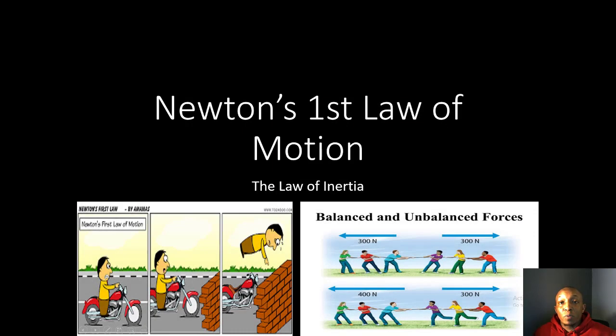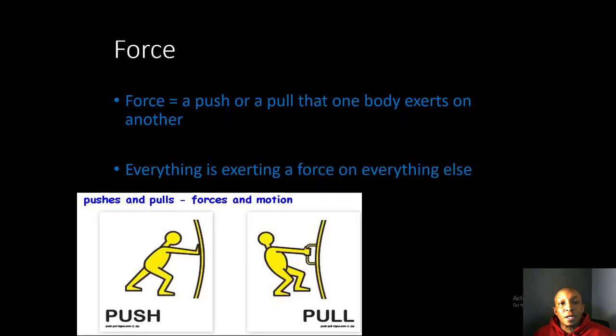Good evening ladies and gentlemen, we're back once again with another amazing science tutorial video. I'm Coach Spivey, joined with my son Jordan Spivey. Today we're going to be looking at Newton's First Law of Motion, also known as the Law of Inertia. Let's get started.